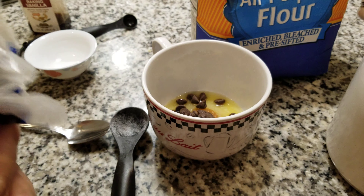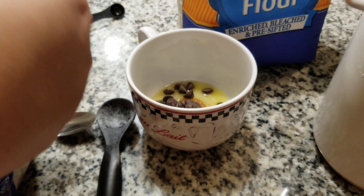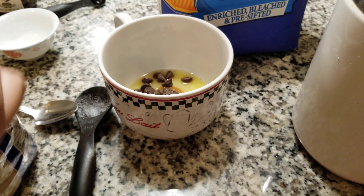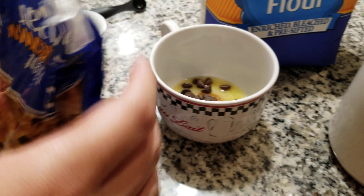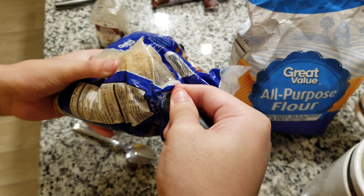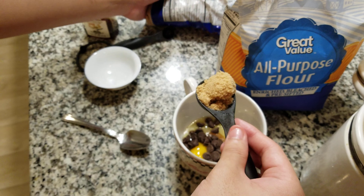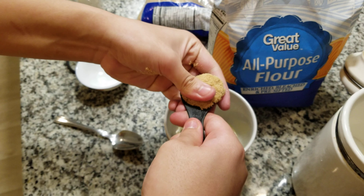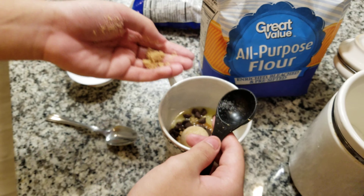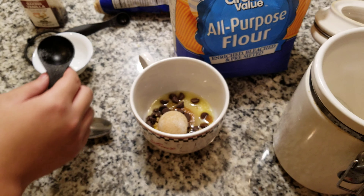One tablespoon of tightly packed brown sugar, okay? Tightly packed — you know what that means, right? You tightly pack it in. Got some brown sugar. Tightly packed. Okay, that's about one. We have way too much — don't do that.